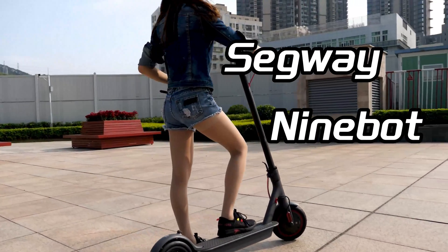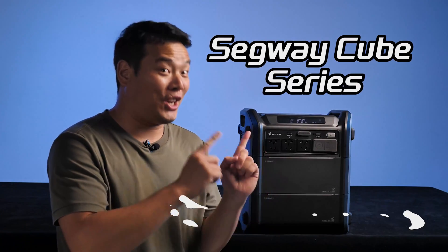This is the Segway 9-Bout. Today we won't be discussing its features, instead we'll focus on its latest products, the Segway Cube Series.